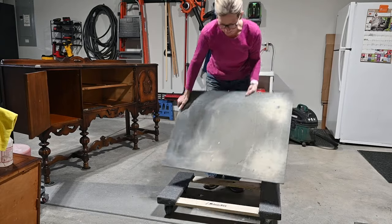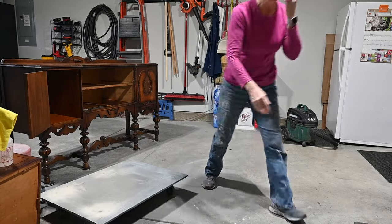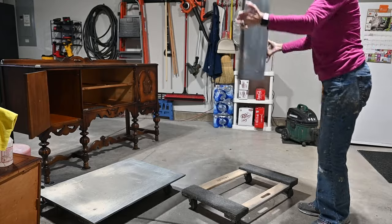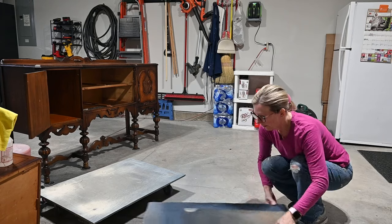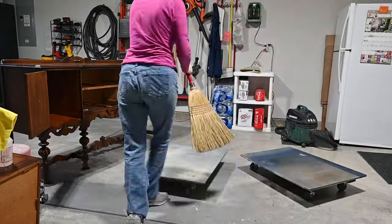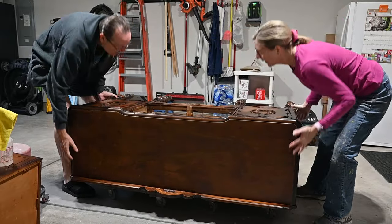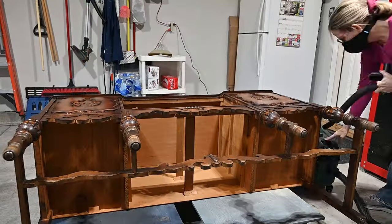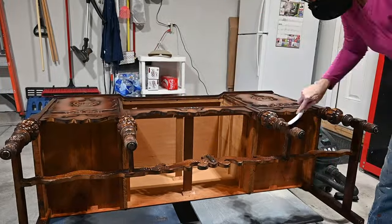Here I'm using two furniture dollies with a piece of plywood on the top of each one. I place one on each side of the piece underneath it, and I also need help with flipping it — so I made my husband put his slippers on. He's not real thrilled about you seeing his slippers on the video, but he'll get over it. Always clean the underside, because that's where those little cobwebs and spider webs hide out.